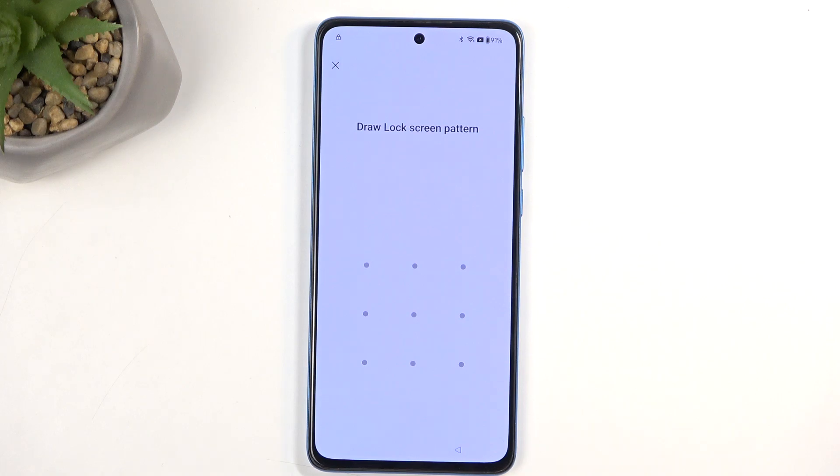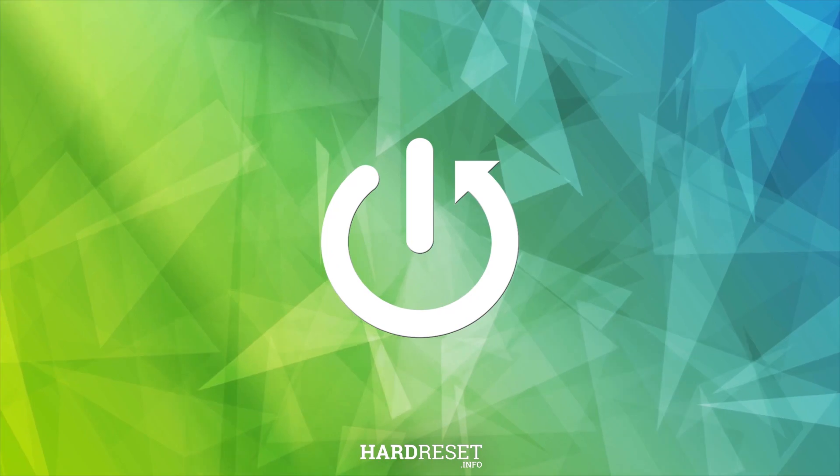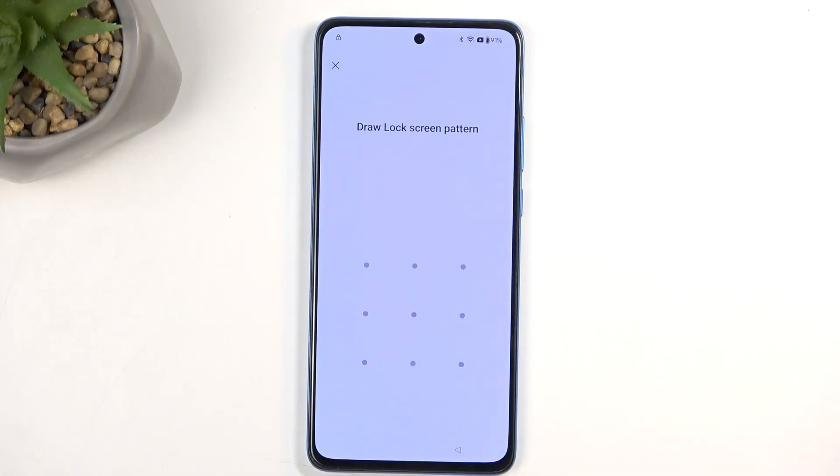In front of me I have the OnePlus Nord CE 4 Lite, and today I will show you how we can bypass the Google verification on this device. Before I get started with the actual bypass itself, I'm going to quickly mention the required things that we'll need for this to work.